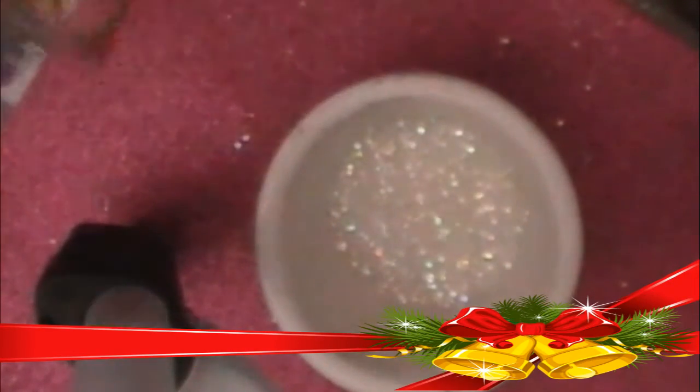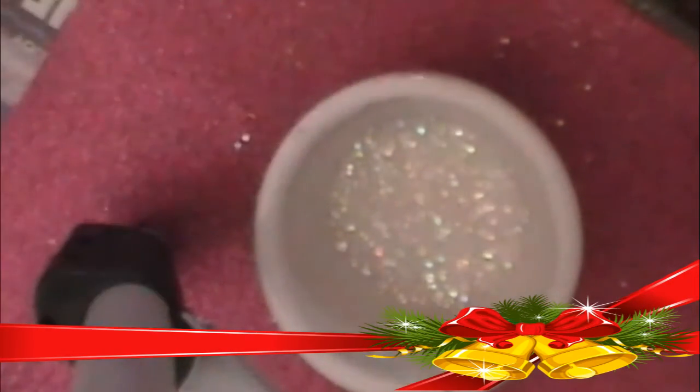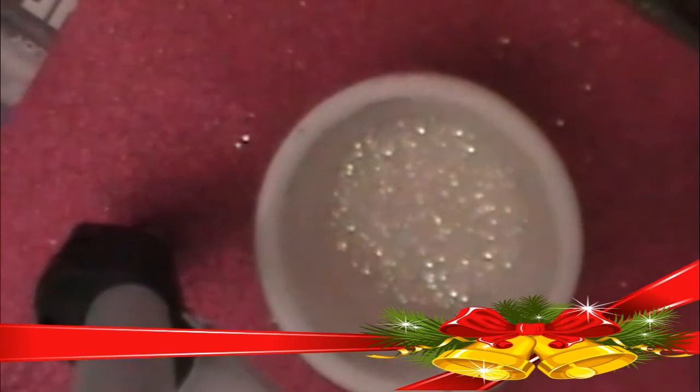Hey guys, I'm here with another mix. This mix is basically going to be a red and silver undertone. I'm starting out with my base color — these are iridescent hexes, and I just think the iridescent hexes give a little push to the mix.